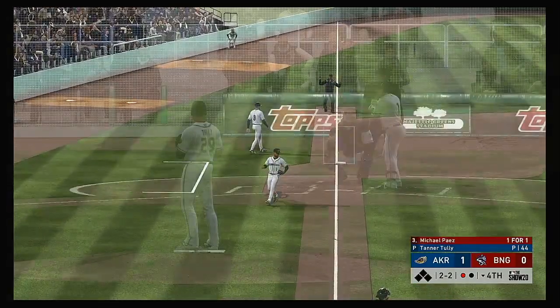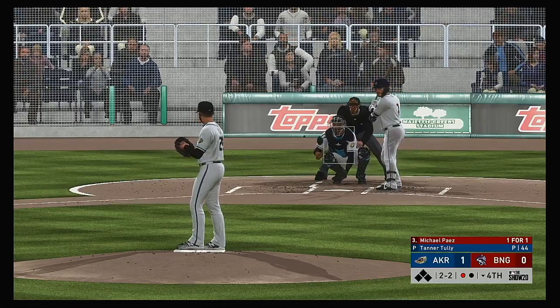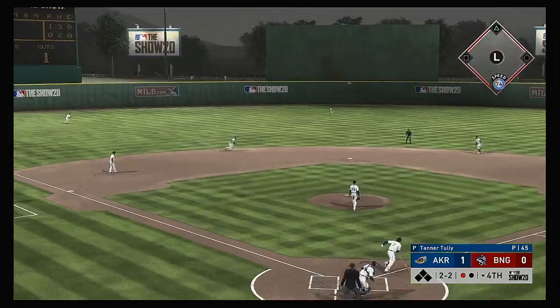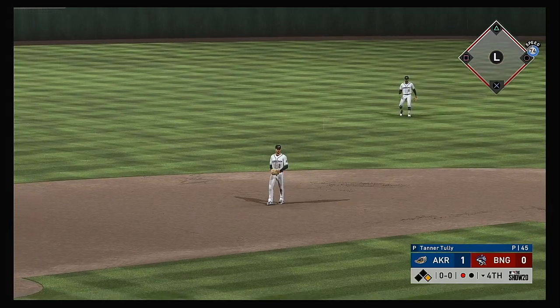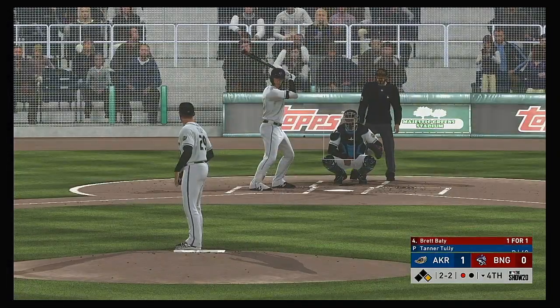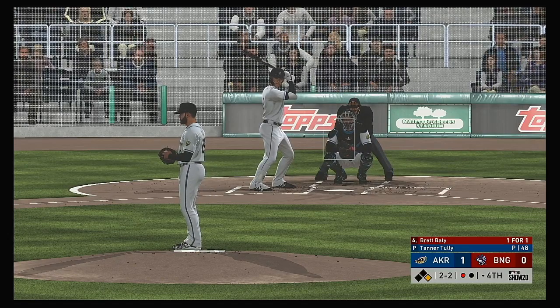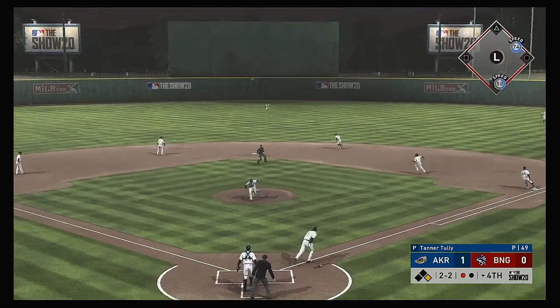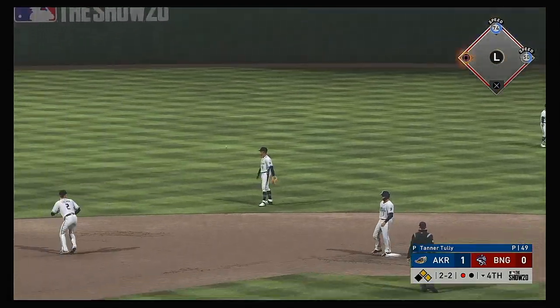Rounded weakly down the line toward third — but this will be a foul ball, evening things at 2 and 2. Hit on the ground to short — a diving effort, gets a glove on it. He'll make it to first easily on what will almost certainly be ruled an infield single. Ground ball sent back up the middle — and that is through into center field, a base hit.